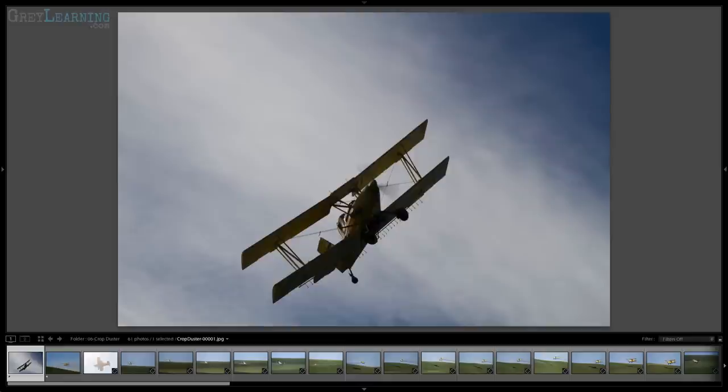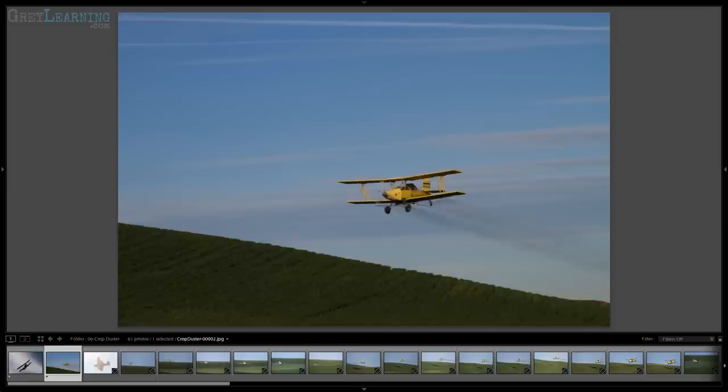It is hilly terrain, and so you're not necessarily able to get into a good position from which to photograph a crop duster. Here for example, I had a crop duster that was spraying, and I just could not get a good angle on it.